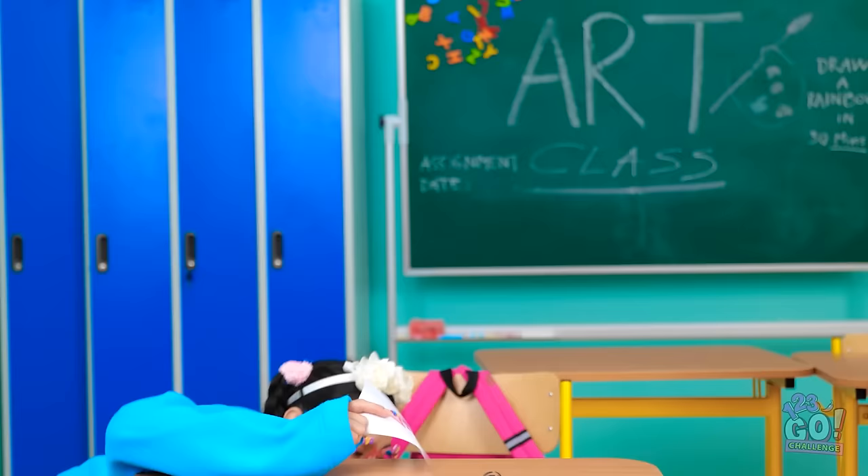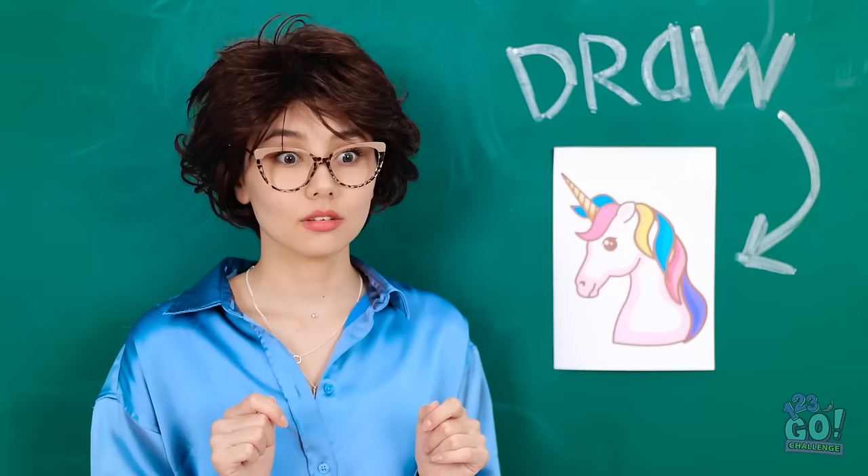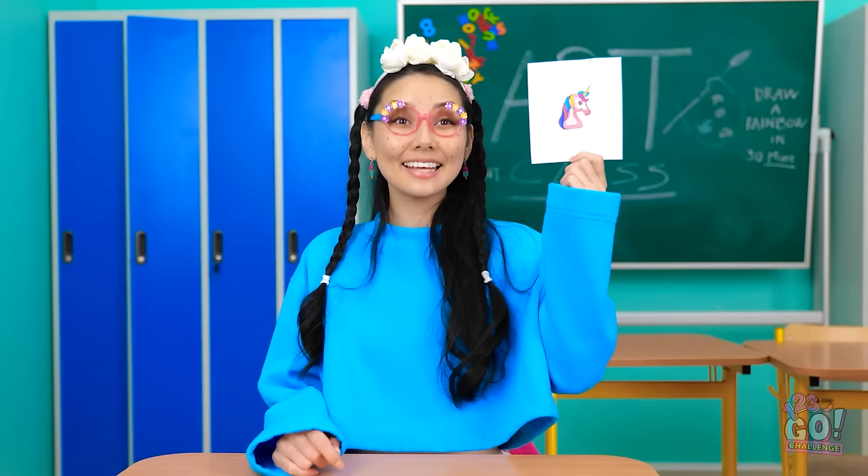I better get back to class. I can't let anyone see me. Phew, I made it! I finished my drawing! Wow! That's wonderful! It looks just like the original! Whoa! You're a real artist, Essie! I guess I am!